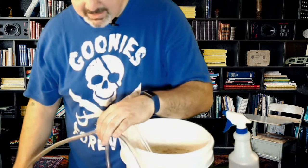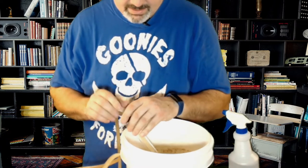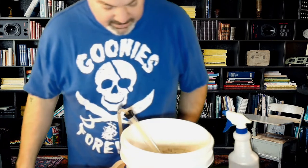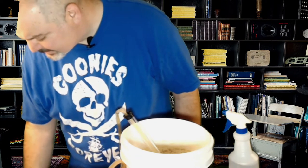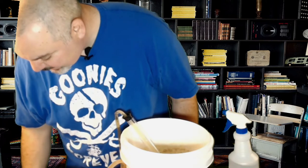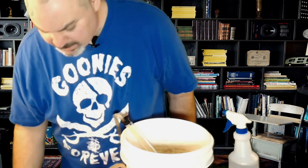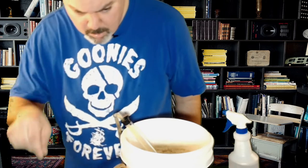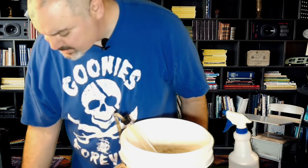I just set it in the first bottle and give it a couple of pumps. This is a kind of scrumpy looking cider, but that's all right. So I'm just going to fill up all eight of these bottles. This bottling wand is amazing — you can just go bloop, bloop, bloop. I really like this. How did I make it without it? So I'm going to fill these up and we'll be right back.